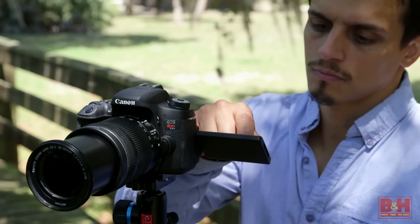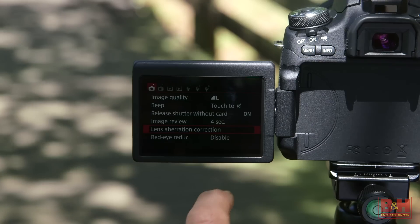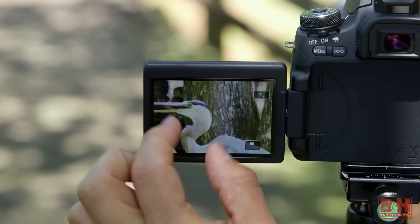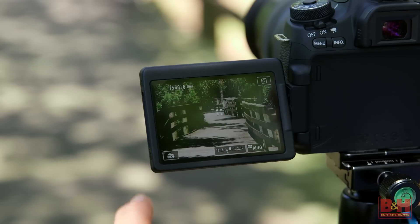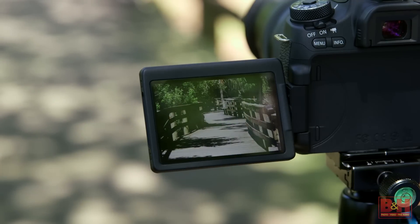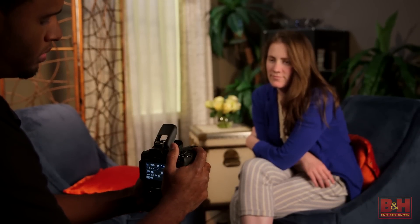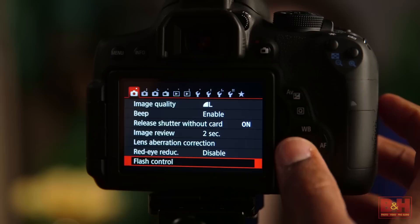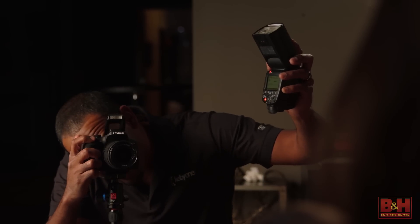Both the T6i and the T6s have 1.04 million dot twist-flip LCD touch screens. I really like how Canon enables their touch screen control. While some manufacturers let you pick a focus point and not much else, Canon lets you navigate menus, swipe left and right during image playback, pinch zoom during review, and even touch-control the quick control screen. Of course, you can touch focus and touch shutter to focus on a spot and take the shot without ever pressing that shutter button. The flash sync speed is 1/200th of a second, and while you can add a flash with the hot shoe, you can use that built-in pop-up flash as a light source with ETTL metering, and the pop-up flash can even trigger compatible off-camera flashes using the integrated speedlight transmitter feature.